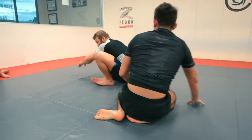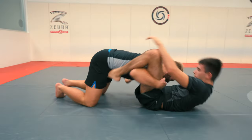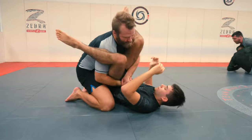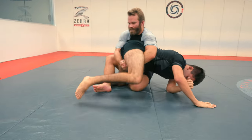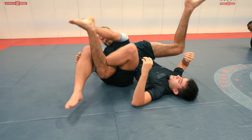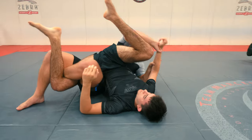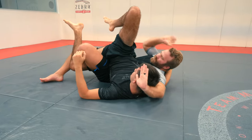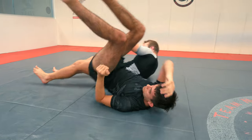Now we can do it one more time at full speed. So however we get there — double unders — we try to pass but he turtles out. We hit the truck, figure four lock down. You've got the banana split, calf crusher, two on one fight into the twister. That's your move of the week.